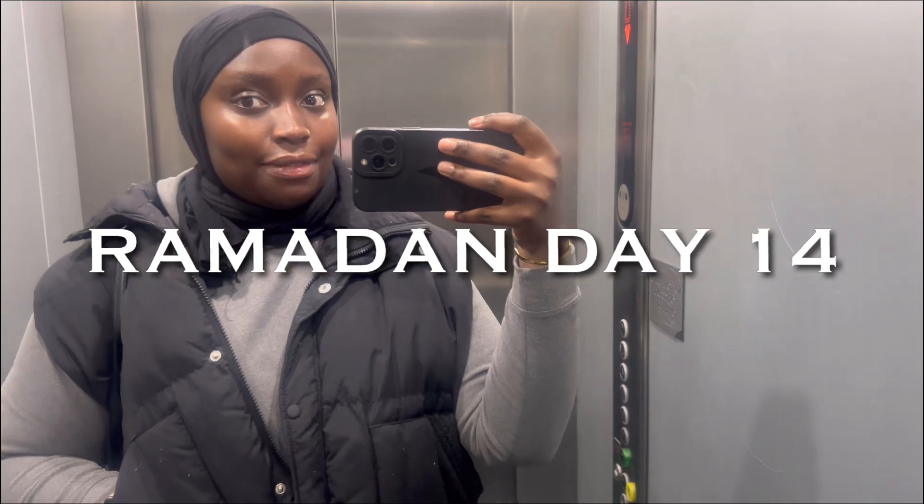Starting off in the lift, heading to my team meeting. It's my swagger.